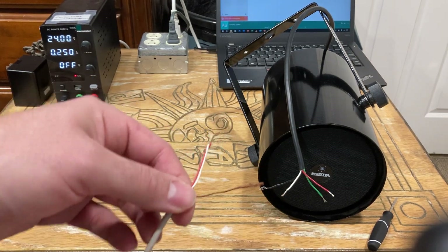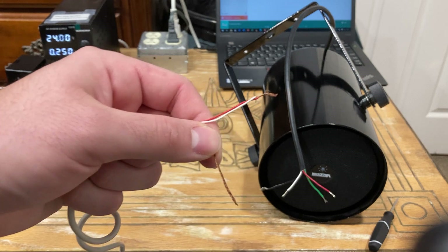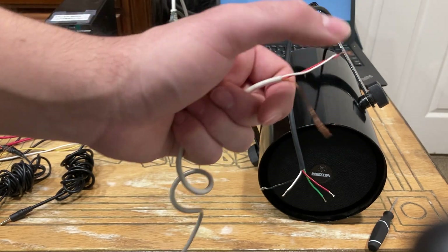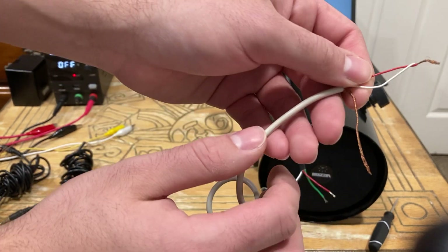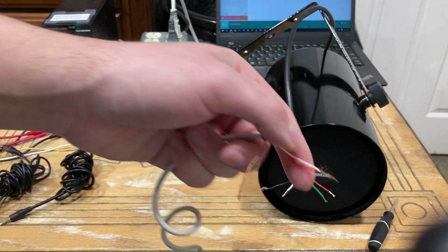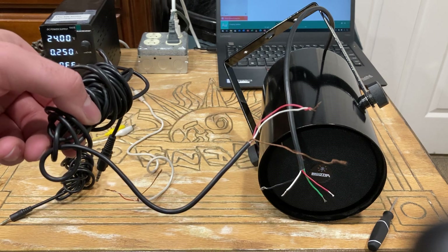You'll usually get greeted with three wires. This bare copper wire is ground. Now some cables may have a red, white, and a green — that green is ground. Sometimes manufacturers do it differently. Most of the time you'll get greeted with this. You want to take your red and white and twist them together — that's your left and right channels, because you want to run through this speaker completely.